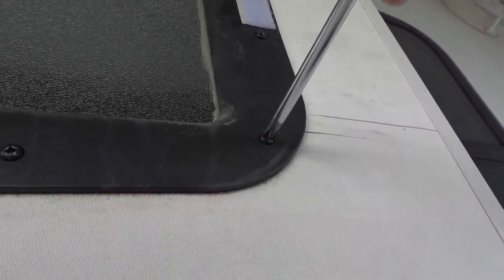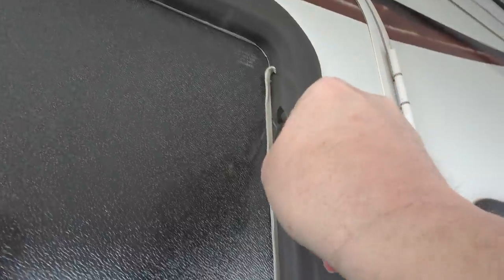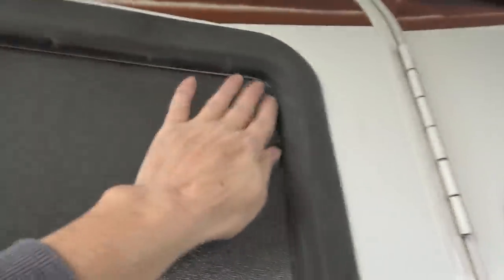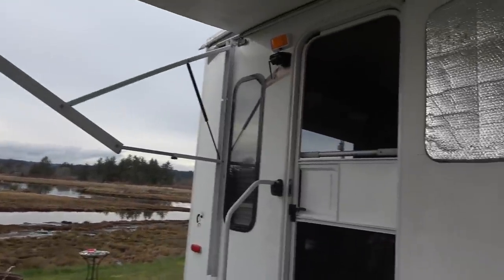Carefully tighten those up nice and tight, but not enough to strip them or crack the plastic. Good, looking good. I think that'll do the trick. Doesn't take very long to test around here — I'm sure another storm will be around the corner soon, especially in spring.